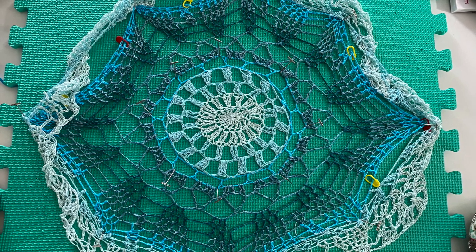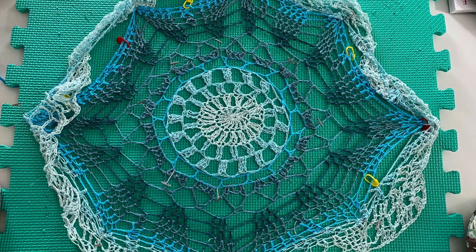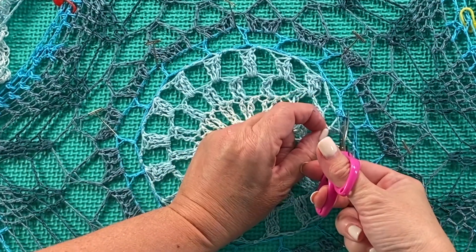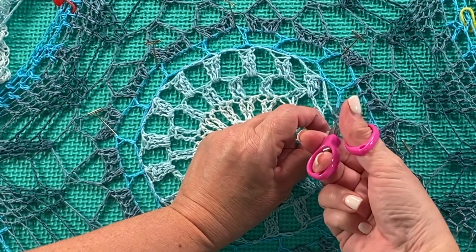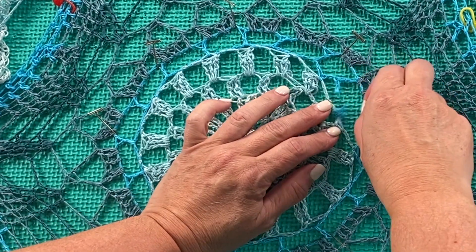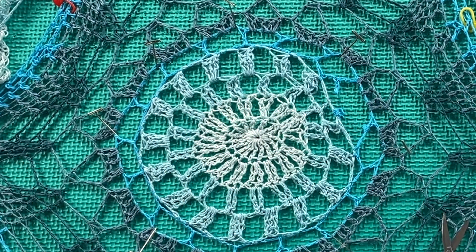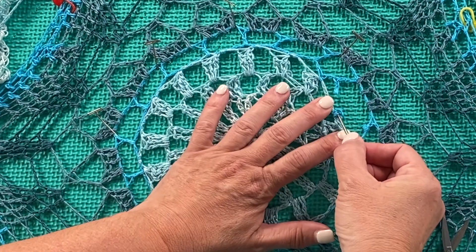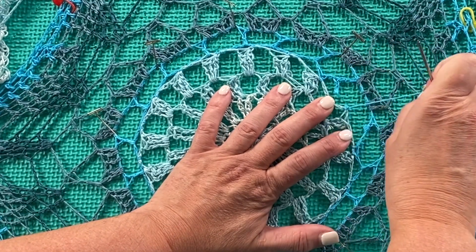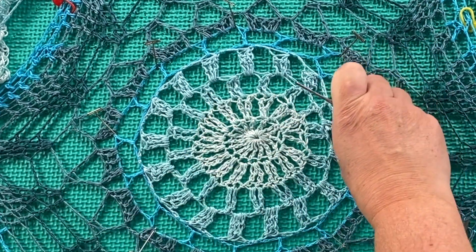I pinned out a circle two rounds larger than where I want to work. I'm going to be working on rounds five and six, so I pinned out on round seven. Next, I located the beginning and end of round five — the round I want to remove — and I cut the beginning and end of the round to begin the process of removing round five.